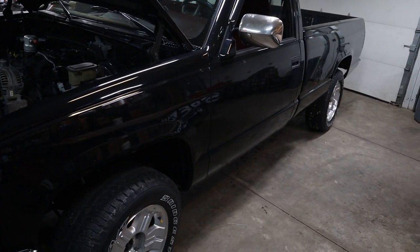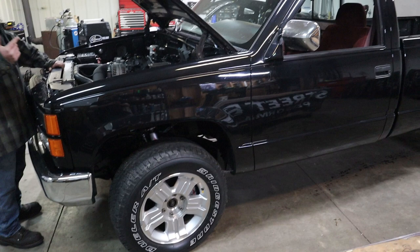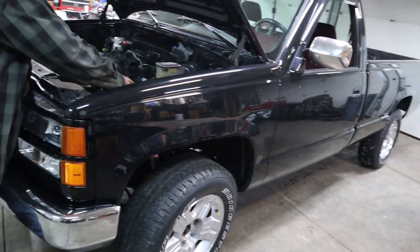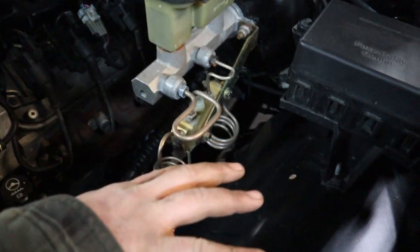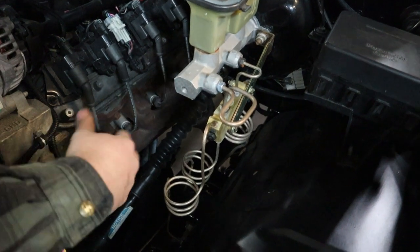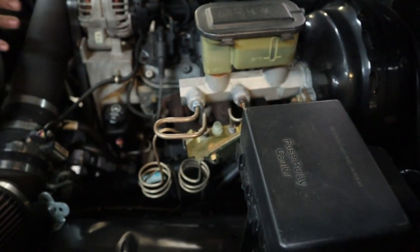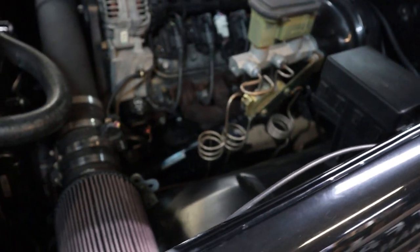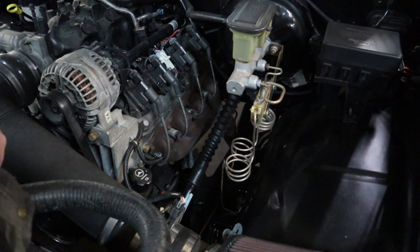For brake lines, I use nickel copper — that NiCopp or whatever it's called. It's really easy to bend. Made all my own brake lines. Stainless would have been nice — it stays a little cleaner. This stuff doesn't corrode, but it'll oxidize and change color. I deleted the ABS — there's this huge module in these trucks that's notorious for having issues. Since this is a frame vehicle, I left the little coils for cab and chassis flex. I just used a big socket to keep it factory looking, and I got a proportioning valve from CPP through Summit Racing.